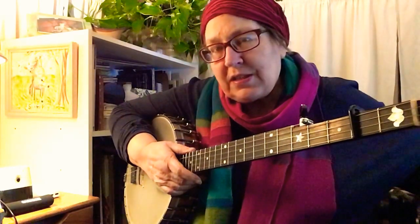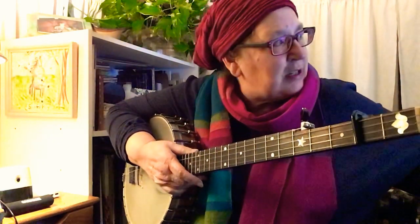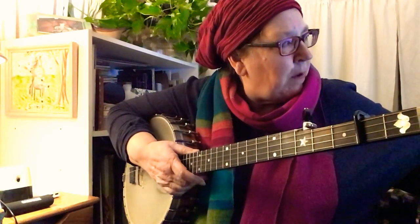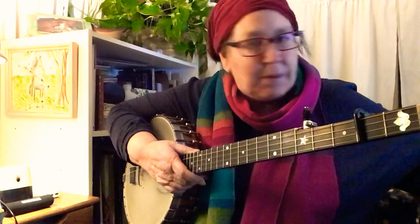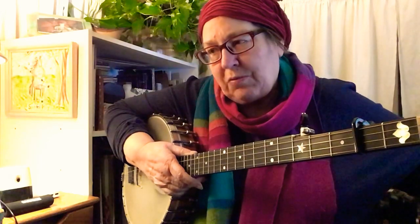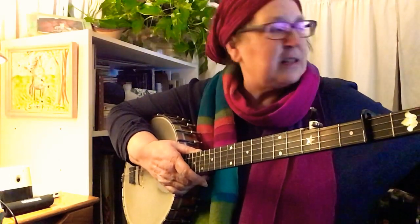I'm going to play along with this backing track — it's on YouTube and it's got chords. It's kind of more fun than a metronome if you're sitting around by yourself, and especially with this tune where the chords add a lot.